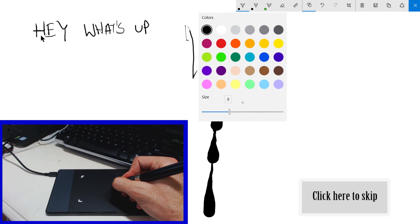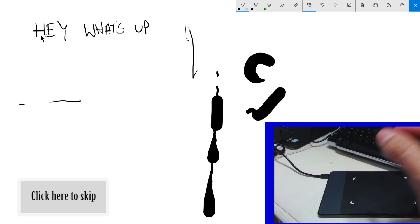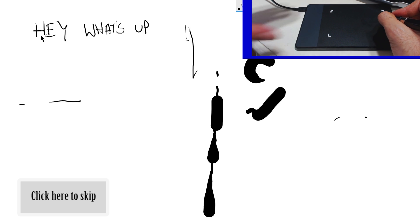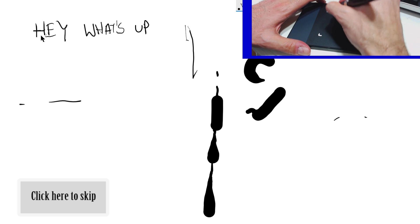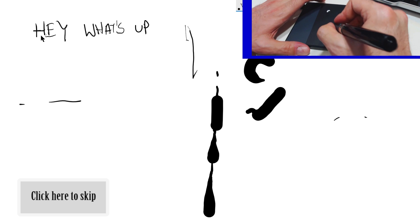It does take some time getting used to moving around this, because it's not like a mouse where you can continue moving from where you left off. If I want to move it a little bit more, I can't just choose anywhere on the pad because it's just going to take me to that spot on the screen. The idea is that this is basically the screen, and you're just pretending you're writing on the screen. So if I want to start writing at the bottom of the screen, I'm going to write at the bottom of the tablet.